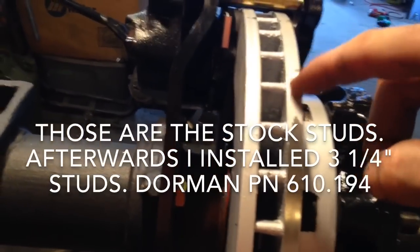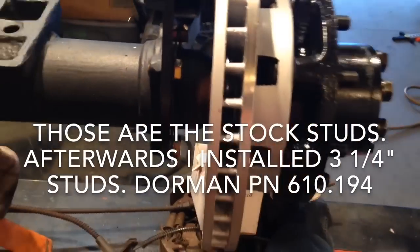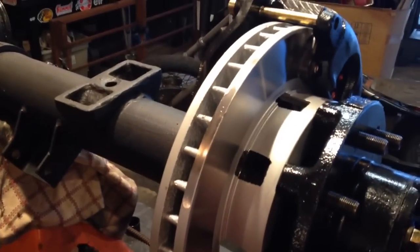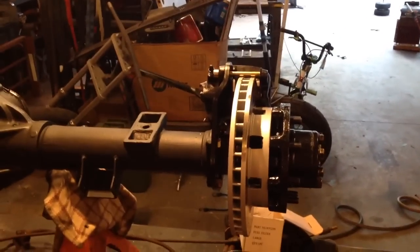Right now I can just peel it off with my fingernail. I scuffed everything with Scotch-Brite. But who knows? Anyway, there's my kick-ass disc brake setup on my 14-bolt full floater rear end.